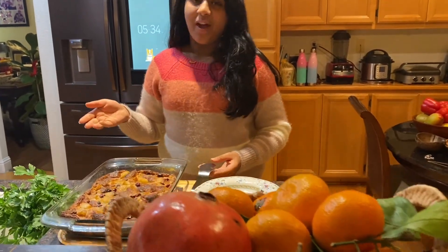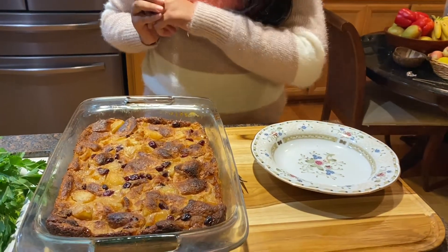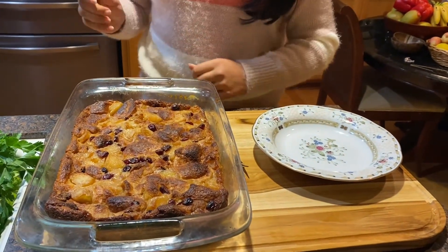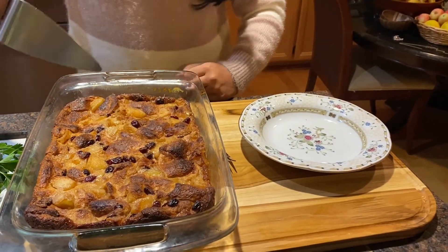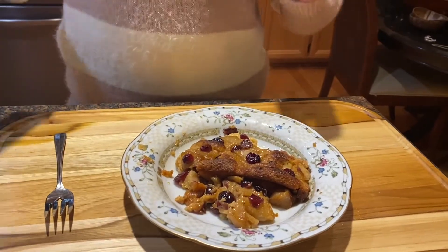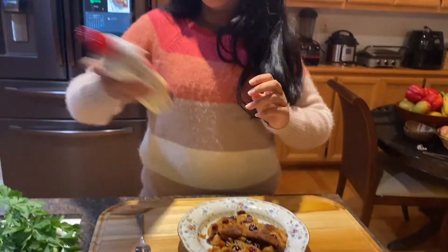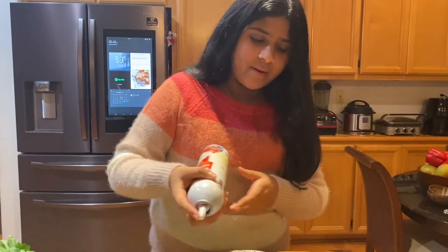This is the final product of the brioche apple pudding, and it smells and looks so delicious, and I know it'll taste great too. You can serve this with a scoop of ice cream, or, like I am going to, top it off with some whipped cream.